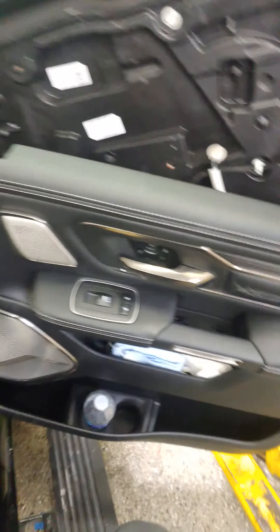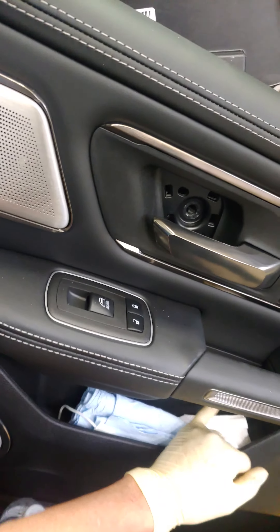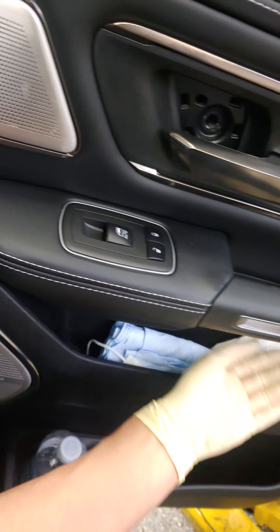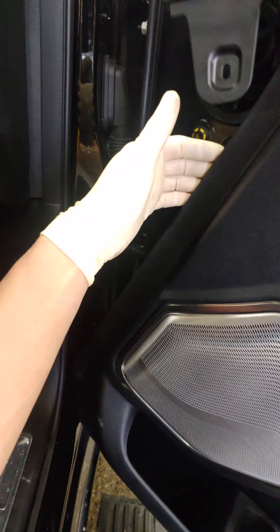Start off by removing three 10-millimeters. Two are below the door handle — pop the little clip cap that hides them behind it. Then remove the clip cover and that 10-millimeter. Simply go with your pry tool and pry the whole trim panel out, lifting and pulling out at the same time. Not that difficult.